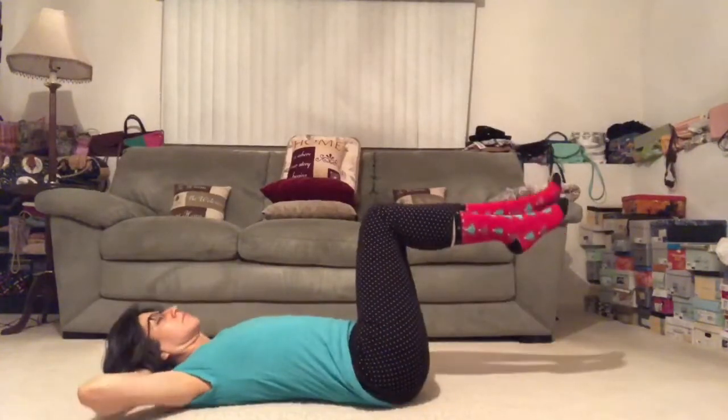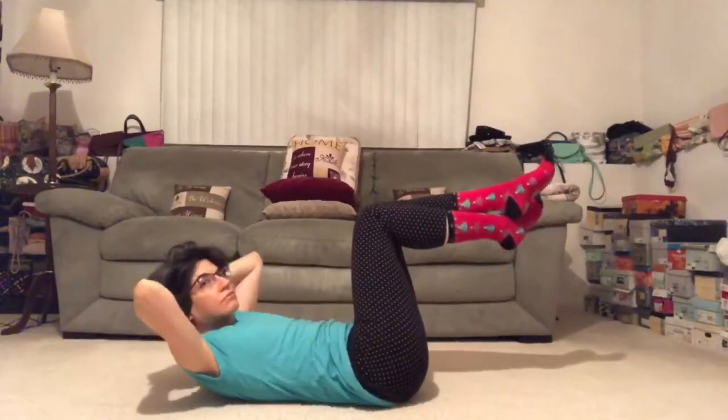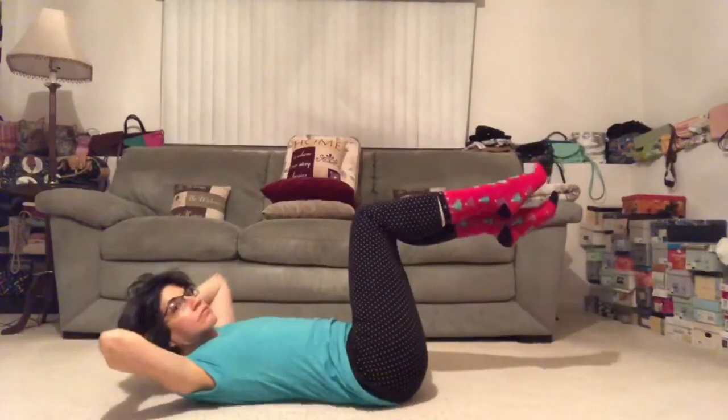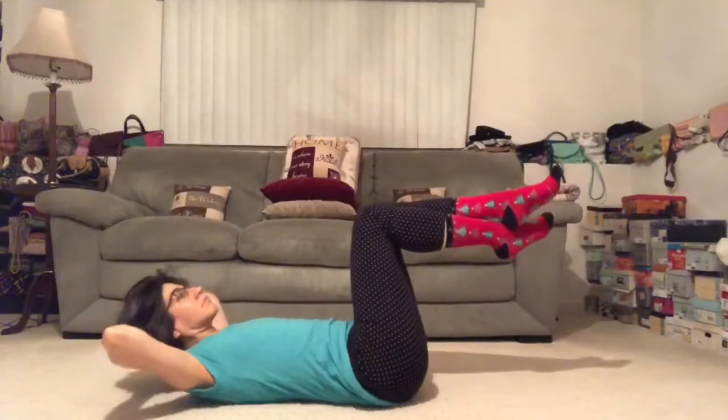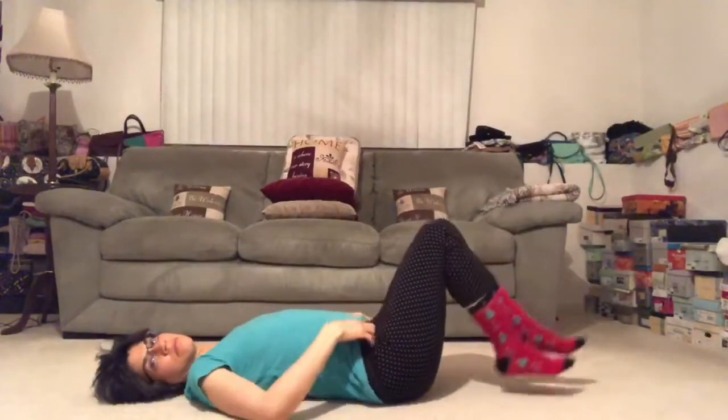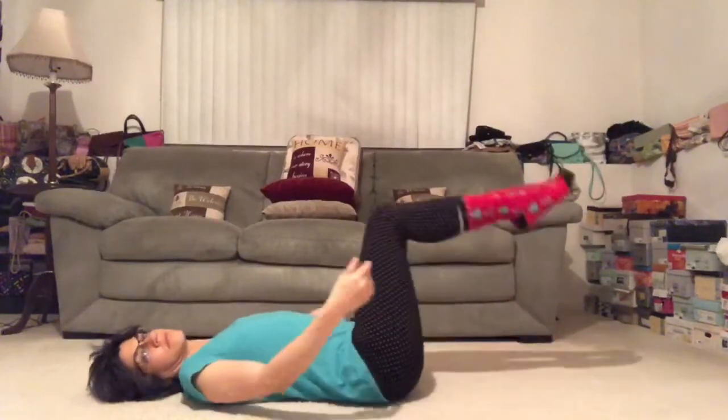Exhale, lift. Three more, you got this. Inhale, lower. Exhale, lift. Inhale, lower. Exhale, lift. Last one, inhale in, exhale, lifting the chest. If you can really lift your shoulders again — not crunching here, but looking up towards the ceiling.